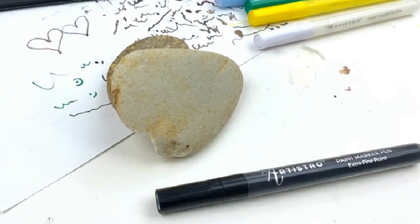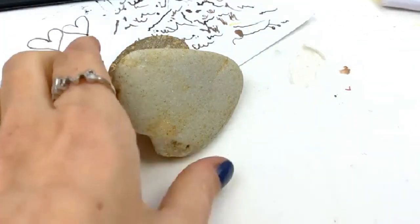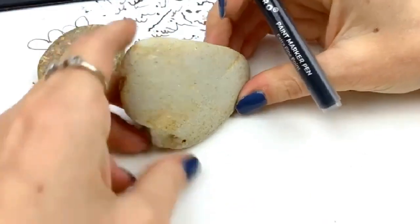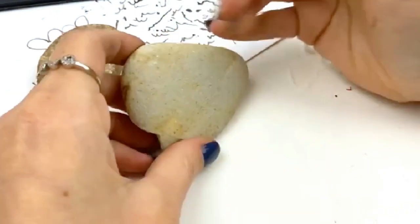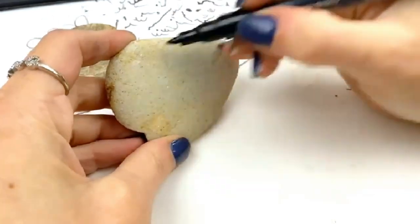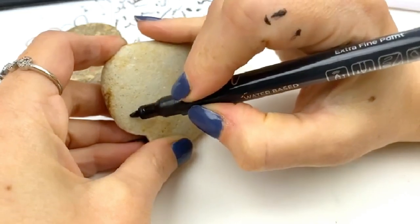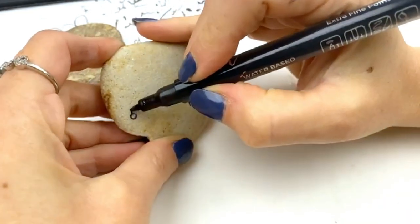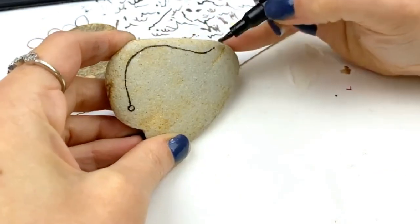I'm going to do a spring-themed one today with flowers, so let's get started. The main thing with dangles is things dangle, right? We have to give ourselves a place for them to come from. So along the top of my rock, I'm going to create a shape. We're going to start all the way at the left-hand side with a circle, come way up along the top to frame our whole rock, and then come to the right-hand side.